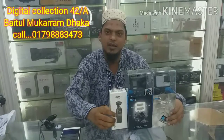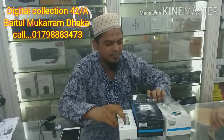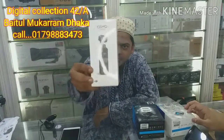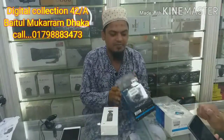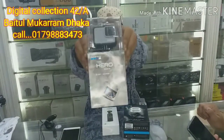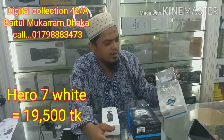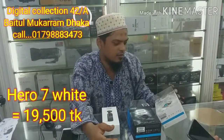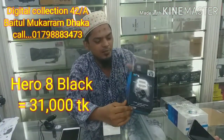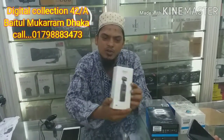We have a choice of three. Hero 7 silver — sorry, white. Hero 8 black. 31,000. And the Osmo Pocket, Osmo Action Camera Pocket.